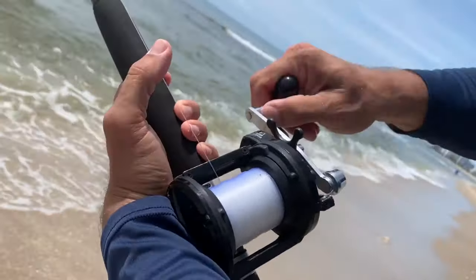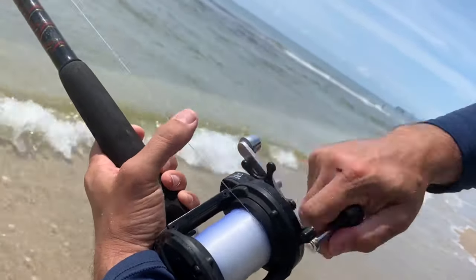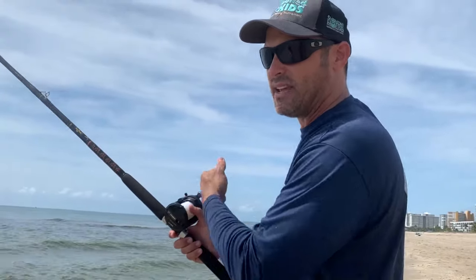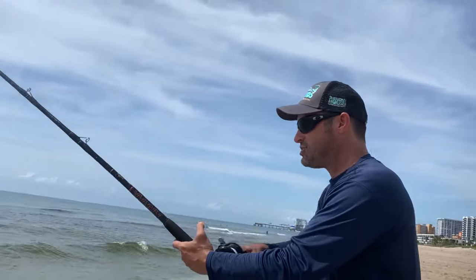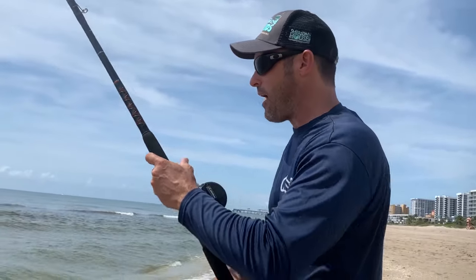This has got a 6-to-1 gear ratio — a really fast gear ratio. I love the old Speed Masters. The Penn Jig Masters are good but they've got a slower gear ratio, and when you're chasing fast fish like barracuda, a lot of times you need that faster ratio. I just casted that out 80 yards and got it in no problem because of the fast gear ratio.